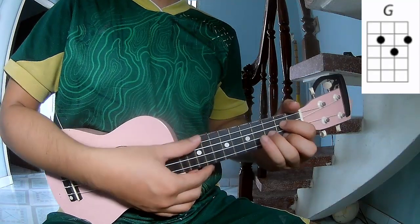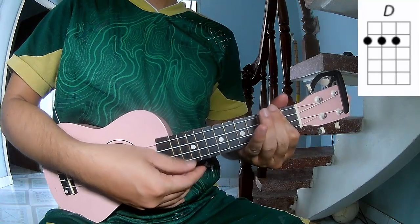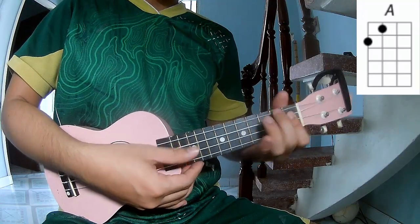The chords of this song are G, E, A, and Bm.